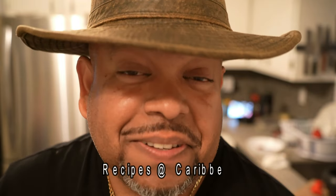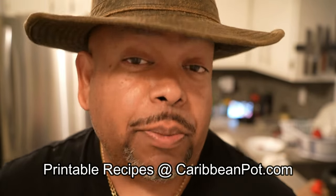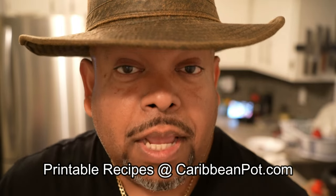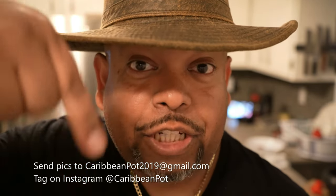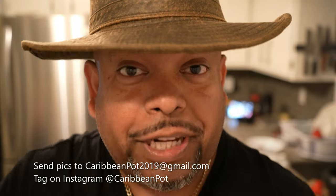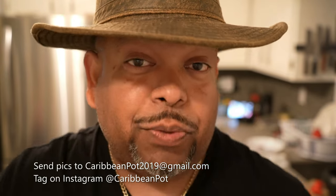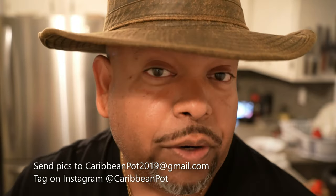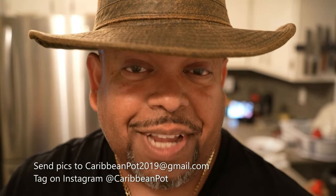Listen, if you enjoy this recipe I'd really appreciate it if you hit subscribe and click that bell notification. If you've made the recipe, take a picture and send it to me at the email address below. Tag me on Instagram at caribbeanpot — I really appreciate you guys and thanks for being in my kitchen with me today.